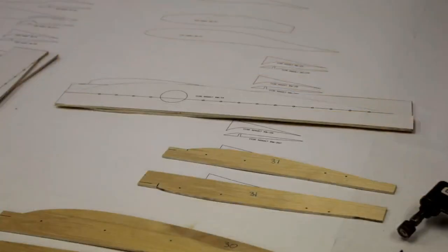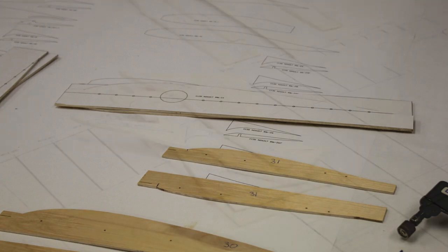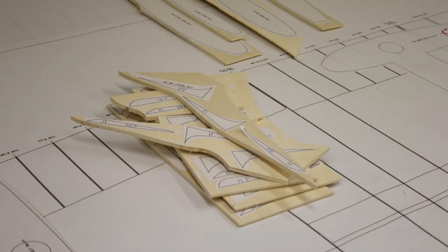It's a foam wing that has a lot of hard points in it, so I had to make some templates so I could use my hot wire to cut it out. I also had to cut a whole bunch of little bitty parts. There are two different worlds on this wing design: the wood parts I had to cut out and the foam I had to work with.